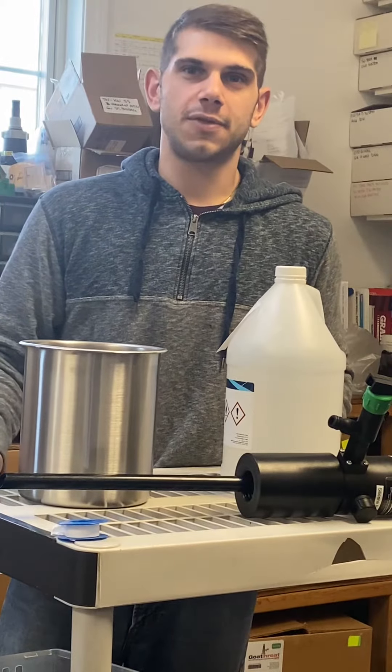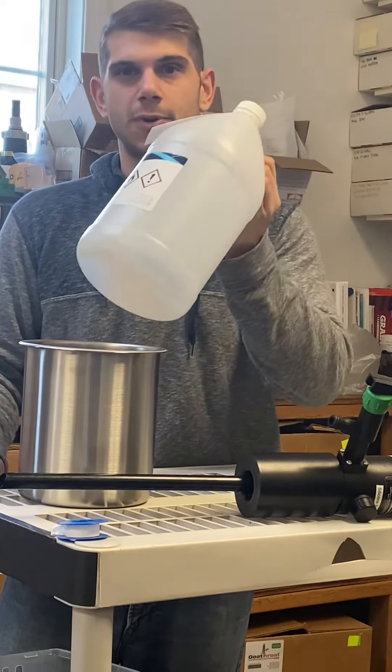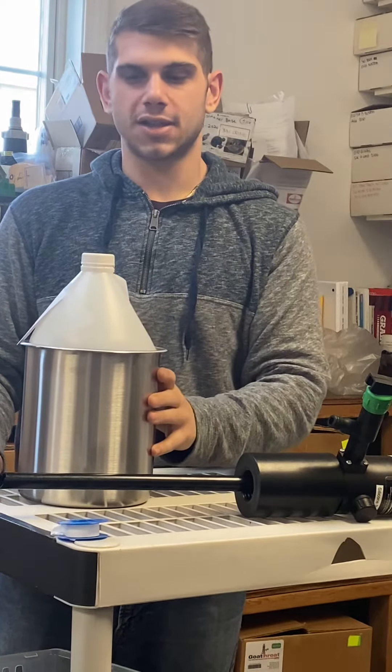Hi John, Mike here from Goatthroat. We received your container — it fits perfectly in your stabilizing device.